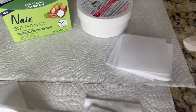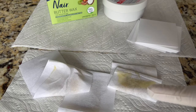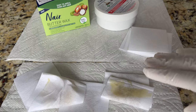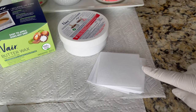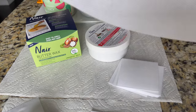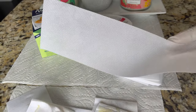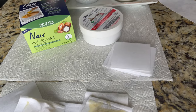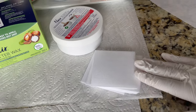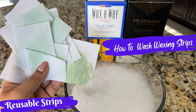These waxing strips can be reused, but not when used with this wax, because this wax cannot be rinsed with water. If you would like to reuse waxing strips, don't use them with this wax — instead, use disposable strips. If you'd like a detailed video on how to wash and reuse waxing strips, click the link at the top or check the description box below.